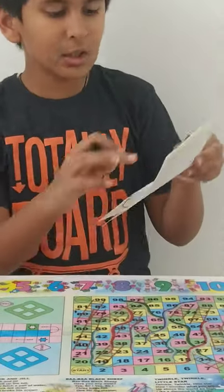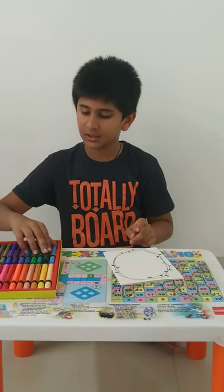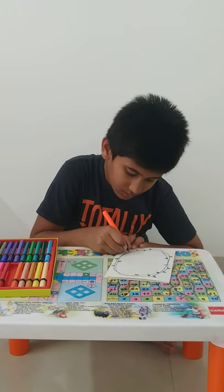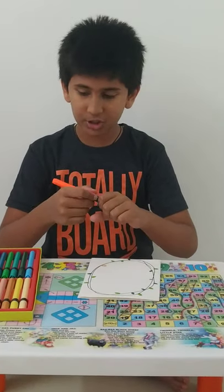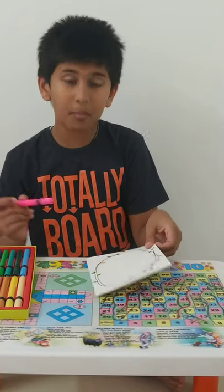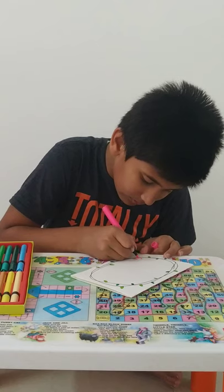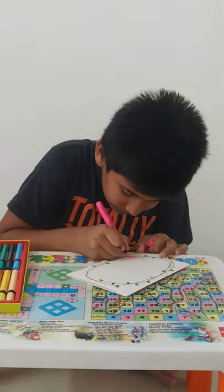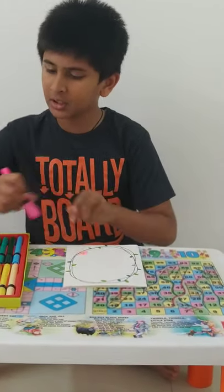Now in the space you have left, you can do some flowers with different colors. Like you can take orange and make a small spiral like this. And you can take a lighter shade — suppose I am taking pink — and you can draw more small spirals around it. Like this, you can also do the flowers in different colors.